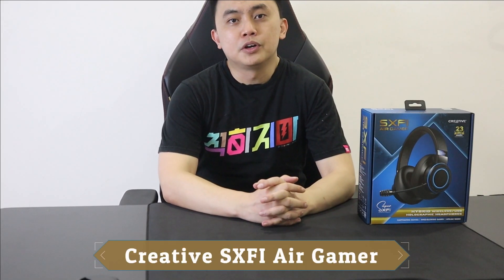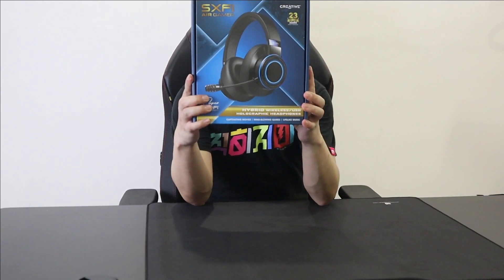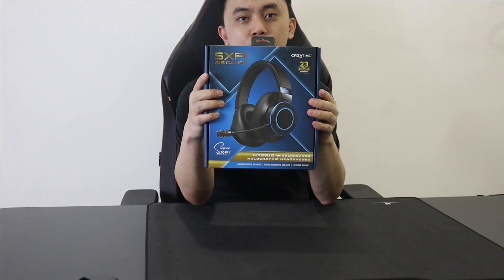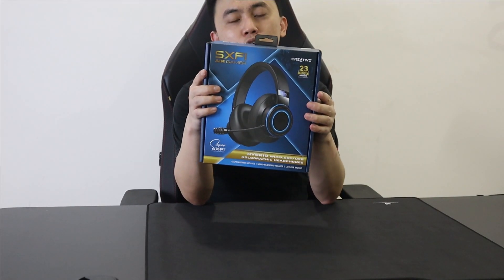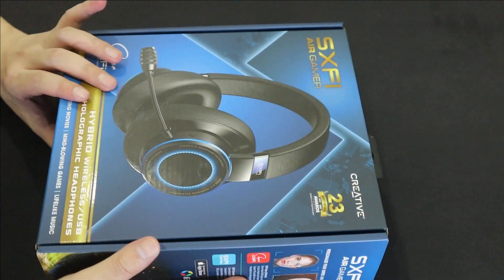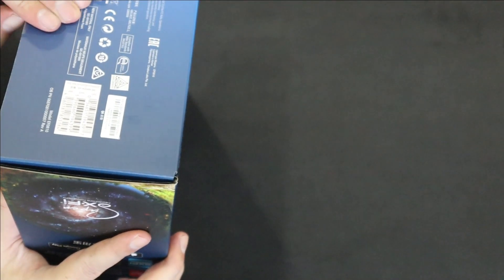Hello guys, this is Just Jay, welcome to my YouTube channel. Today we're going to do a product review of the Creative SXFI Gamer. Thank you to Creative for sending this over. We're going to start with the unboxing — this is the SXFI Gamer, still sealed, and I'm going to open it.